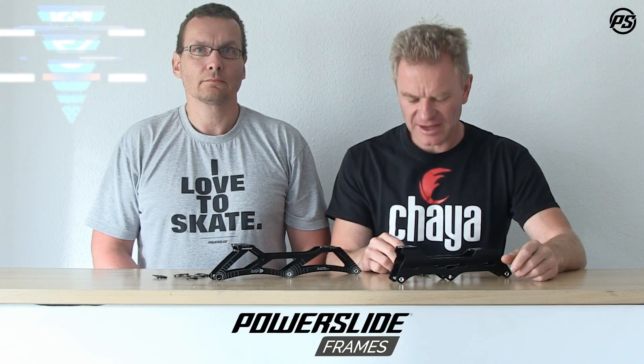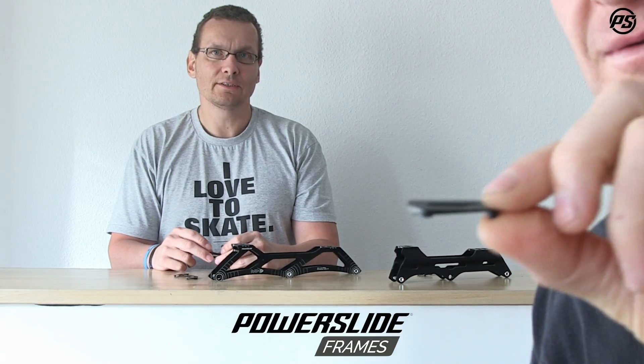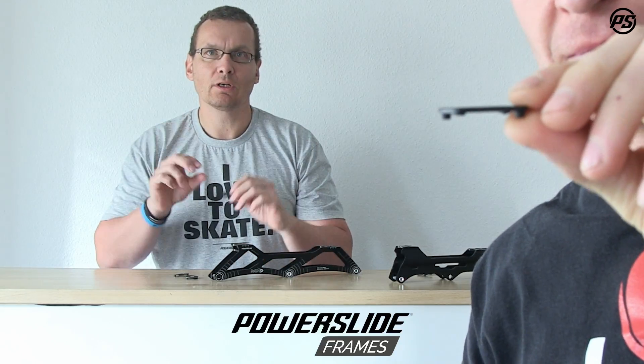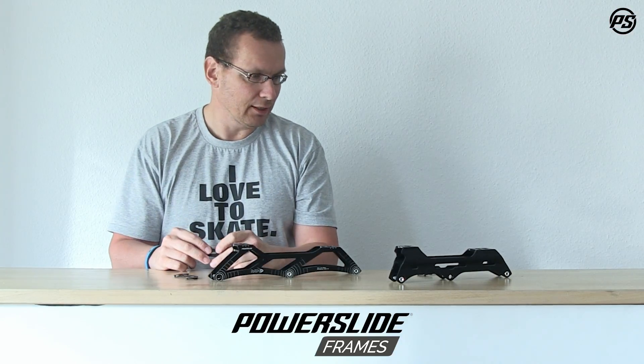Welcome back to Speaking Specs. Today we talk about little but very important pieces. Here we have the stride control and here we have the pitch control. The stride control is a little wedge, so you have an angle inside, while the pitch control is a complete block with an equal height of material on the whole thing.